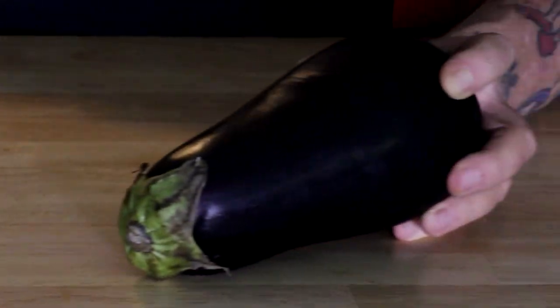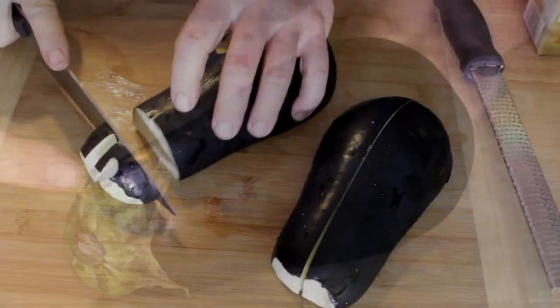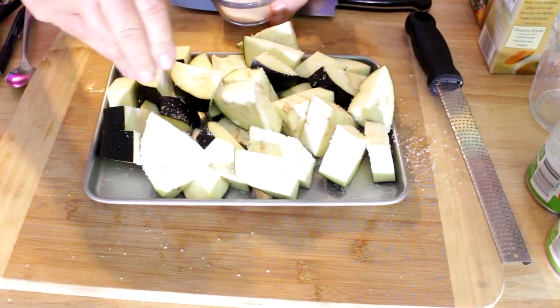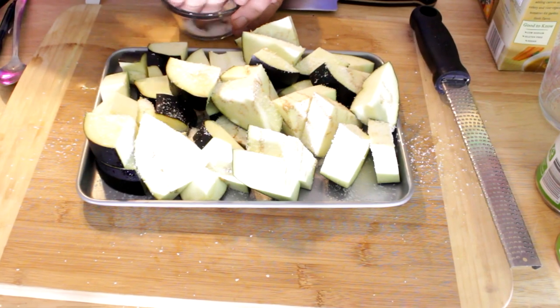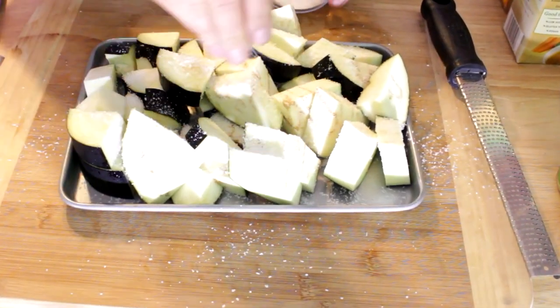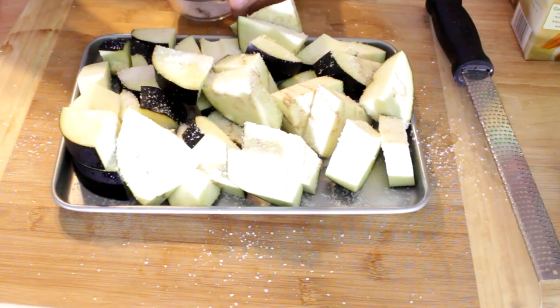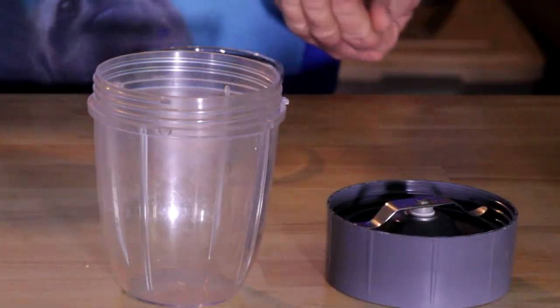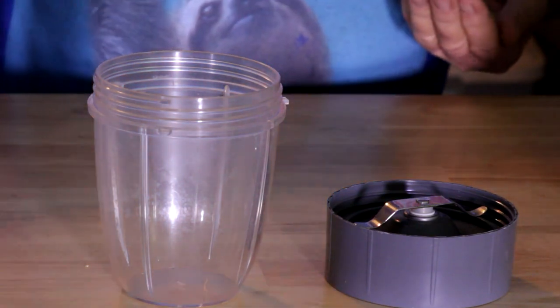Here's the star of the show: eggplant. Chop the eggplant up into nice big pieces. We're going to cover it with kosher salt — that salt is going to draw out the bitter juices and moisture, and firm it up so it cooks up nice and firm. Load it up with salt, then set it aside and let it sweat for about 15 minutes.